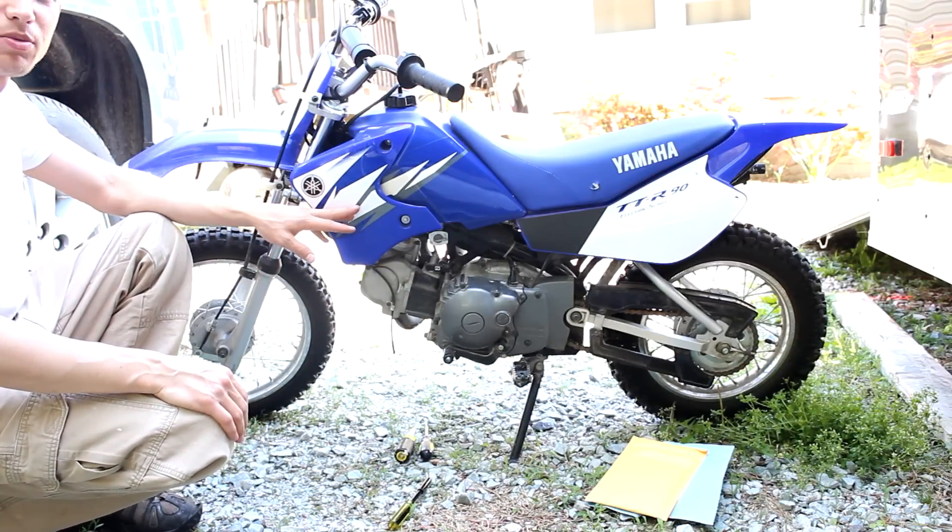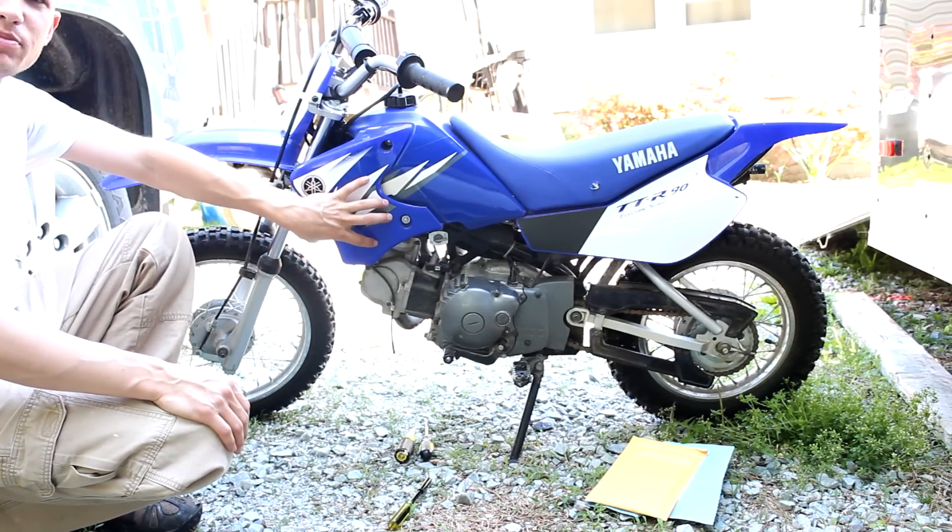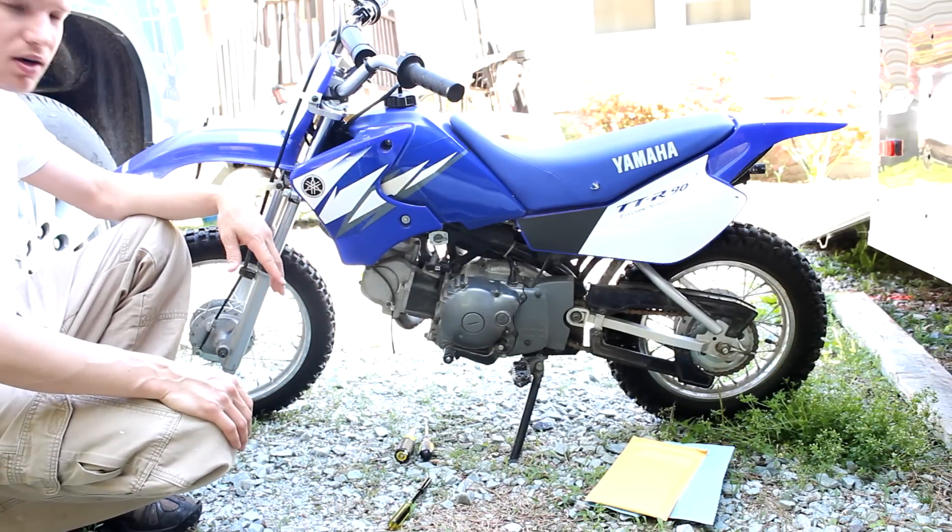The modification today is the carburetor. We're going to be re-jetting it, so I'll get you zoomed in here. It's behind this panel, and we'll get started.